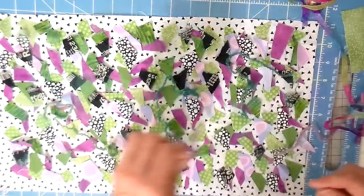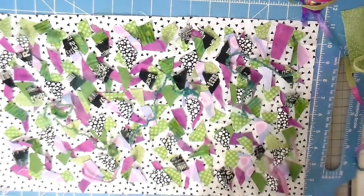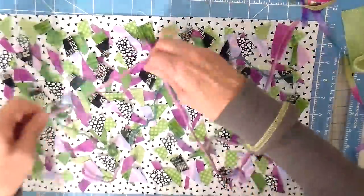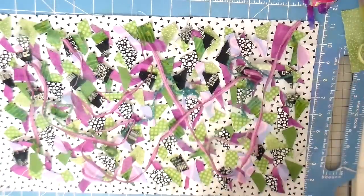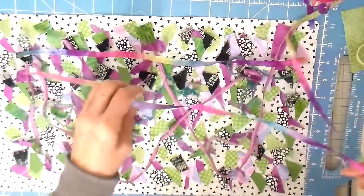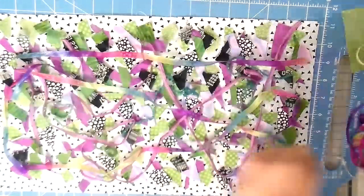A lot of this is stuff I pick up at the flea market — it might be just little odds and ends of leftover projects that people don't need or want. I usually like to pick those up because it makes just a fun little added touch to different projects.